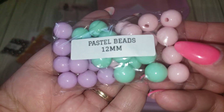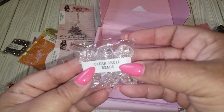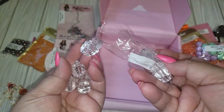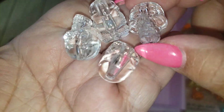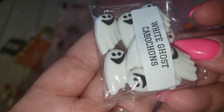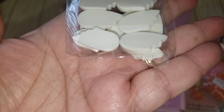And then we have some more pastel beads in the 12 mm. And we have these gold beads — wow, these are cool. So the hole is from top to bottom. Oh, these are neat. And then last but not least, these are cute — they are the white ghost cabochons. Cute, cute. I think you get about eight.